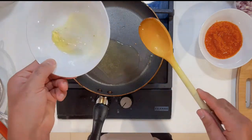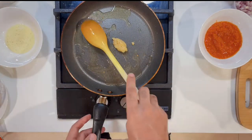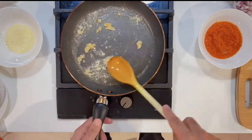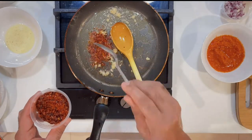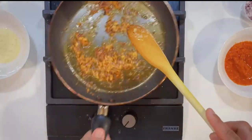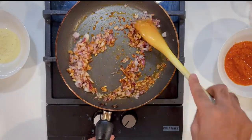Now I will add ghee to the pan. First I will add the chopped garlic and toast it — I will not let it go brown, just fry it lightly. Then I will add chili flakes depending on how spicy you want it. I will fry the garlic in oil, then add the onion and fry it.